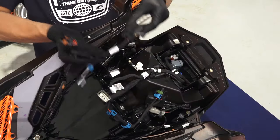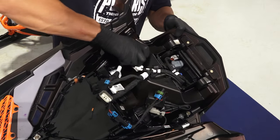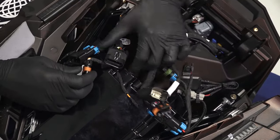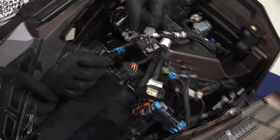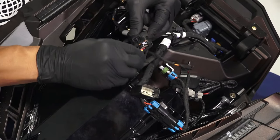Then, attach the wiring harness in the drilled hole using the pushpin clip on the 8-pin female connector. Next, attach the 4-pin female connector to the headlight. Then, attach the 4-pin male connector to the existing headlight connection on the snowmobile.